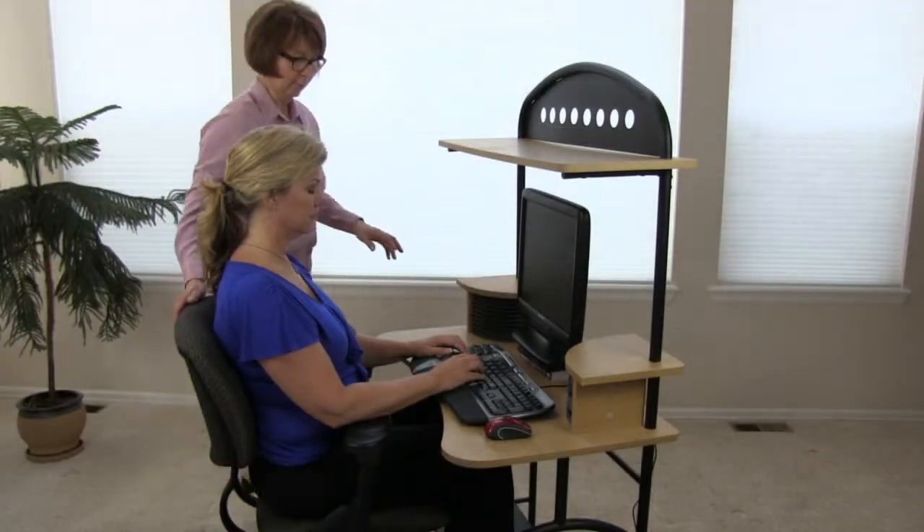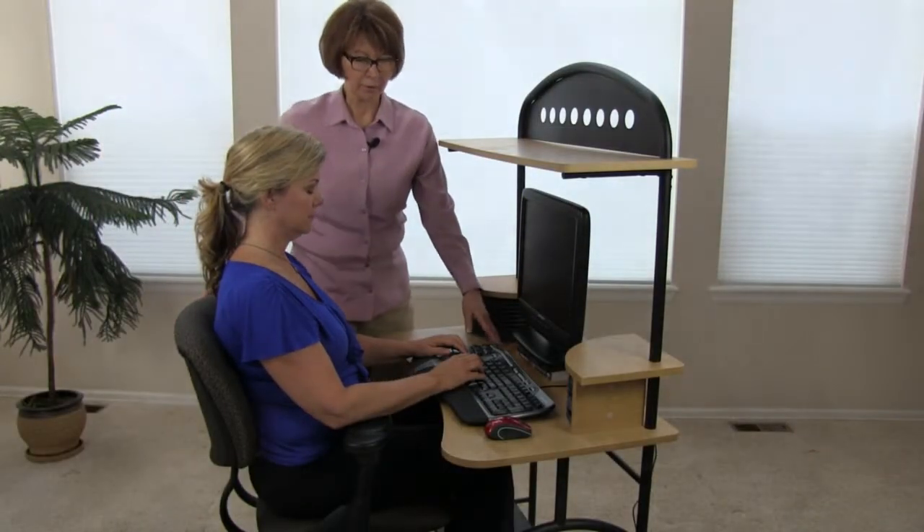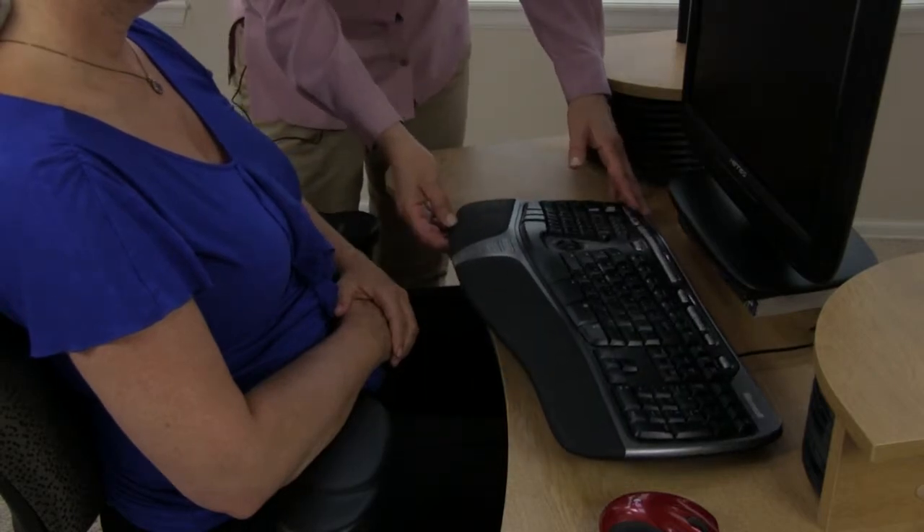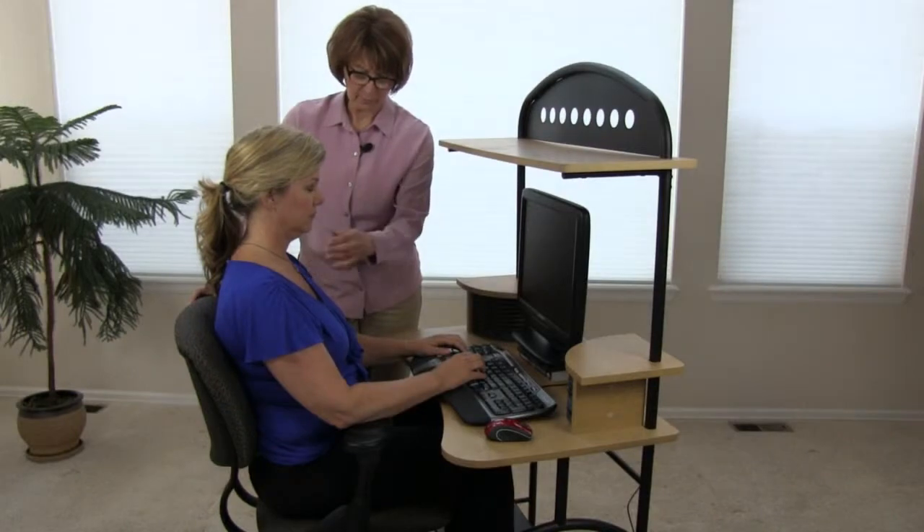My favorite keyboard is the Microsoft 4000. I've taken off the negative edge and flattened it out. The middle of it should be aligned with your breastbone so that it's kept in midline.